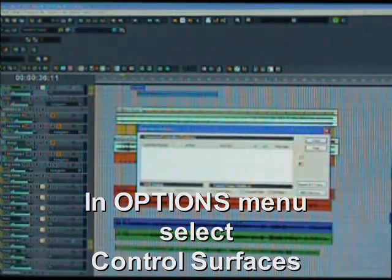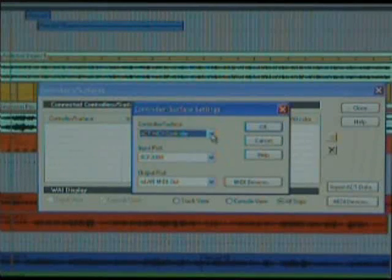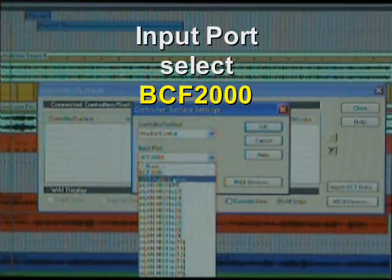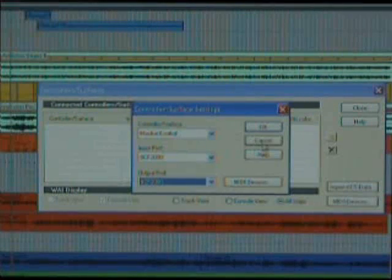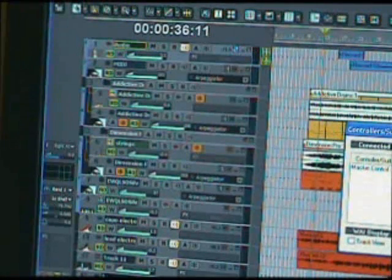Click OK. Now we need to add the first one as a control surface: Options menu, Control Surfaces. In that box there is a little yellow star — click that to add a controller. This first Behringer you're going to call the Mackie Control. The input port is BCF 2000 and the output port is BCF 2000 as well. Click OK. Over on the track view to the left, the blue colors indicate it's controlling tracks one through eight.